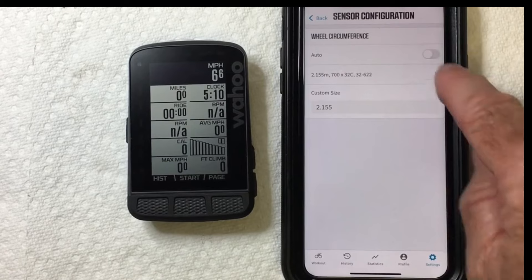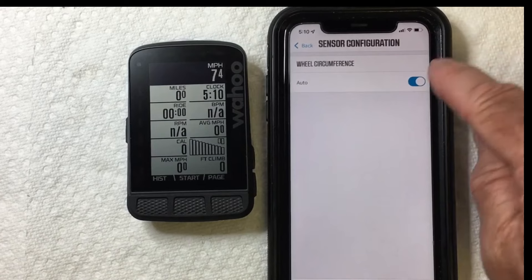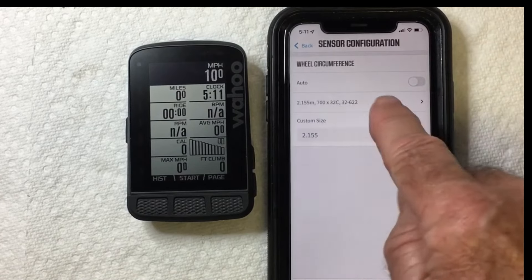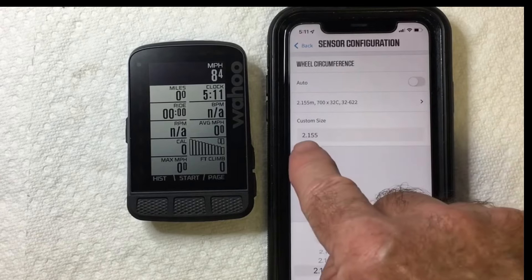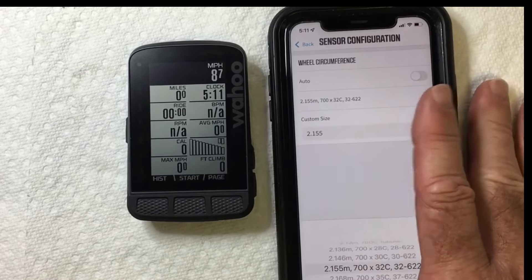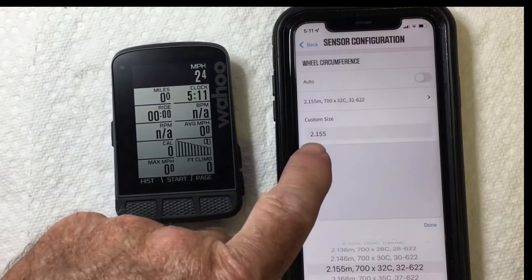When you first go in there, you're probably just going to see it set to Auto. Turn Auto off and it'll give you your options. Or if you know the exact circumference, you can enter that manually right here in meters — 2.155 meters.